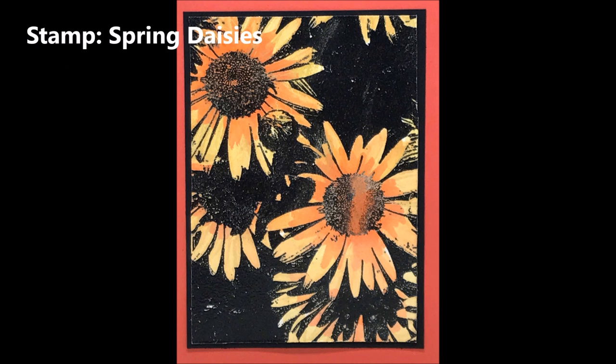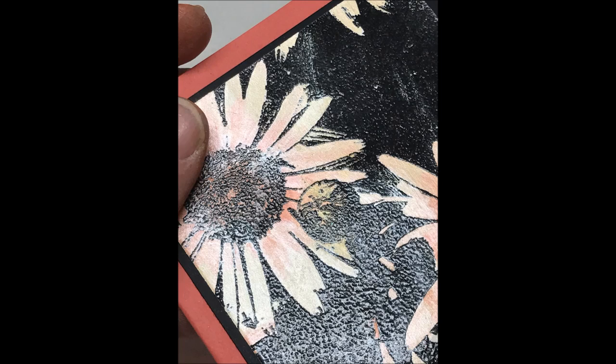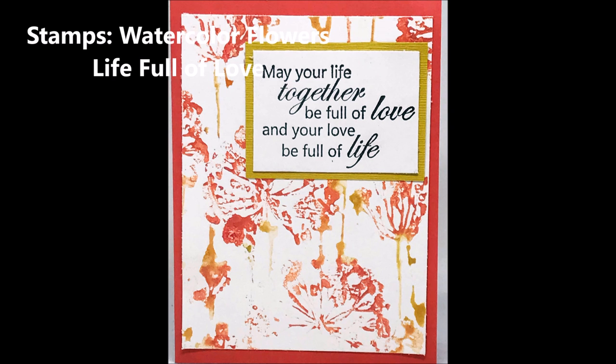The third piece is the actual watercolor flowers we did with the Spring Daisies — very pretty and very shimmery in person. I just layered it on a couple of pieces of cardstock; I didn't think it really needed much to show off how beautiful it was. It's a little hard to capture the shimmer with a camera, but it is very shimmery. The last piece is the watercolor flowers direct stamp piece — this piece has incredible texture and incredible shimmer, and I just added a Life Full of Love stamp over the top to finish it off.